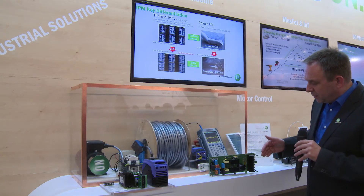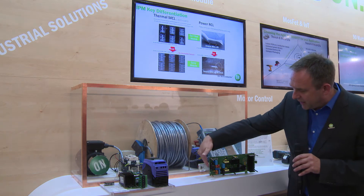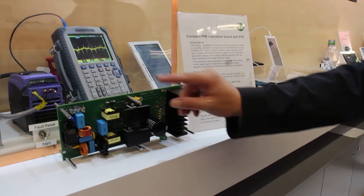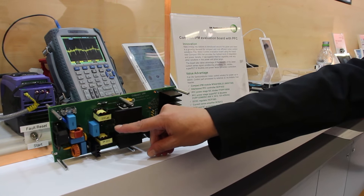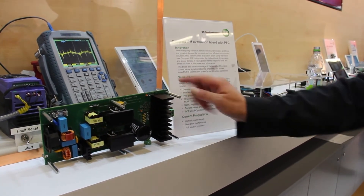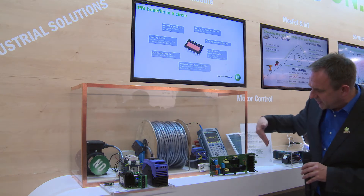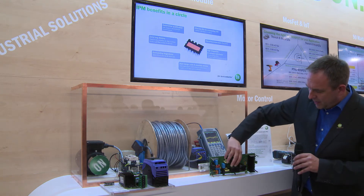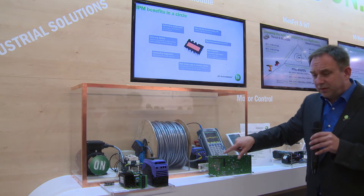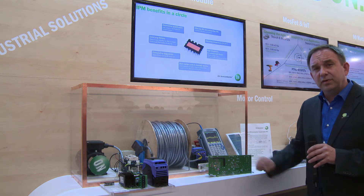On the evaluation board we have the complete power stage for an industrial grade drive. Mains is coming in here with an interleaved PFC using our PFC controller as well as our MOSFETs. There is an auxiliary supply included, as well as the IPM module on this side, and then the motor output. The complete power stage is within this module. On the backside you'll find an Arduino dual connector where you can plug in a standard microcontroller board to drive the motor.